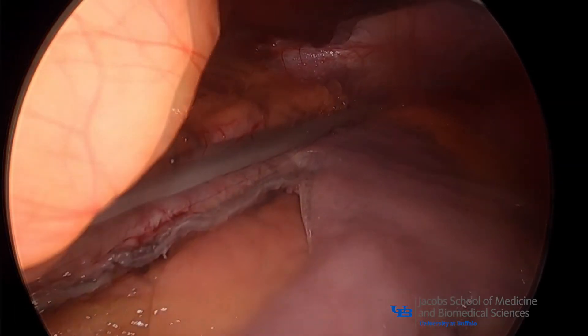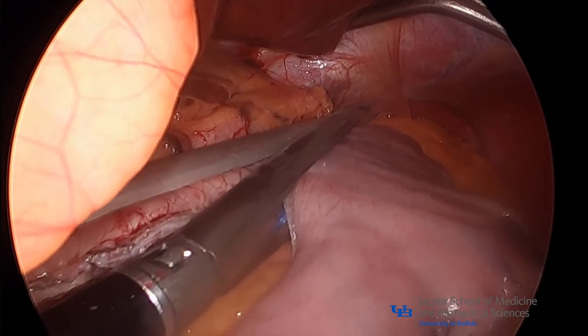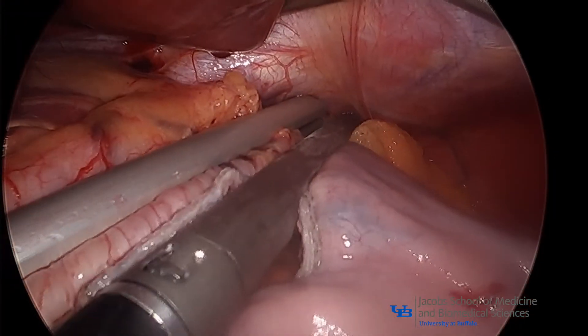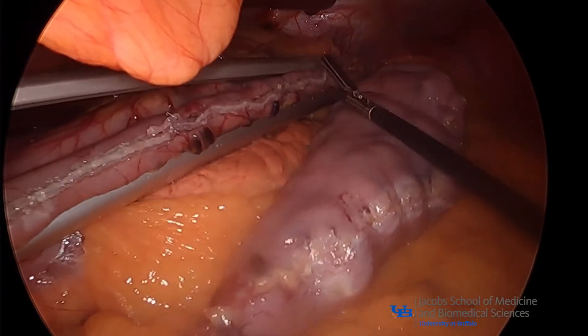Visual inspection of the gastric pouch reveals a uniform curved appearance with a staple line that is not twisted or deflected, as twisting of the pouch has been implicated in postoperative reflux and staple line leaks due to high intragastric pressures.